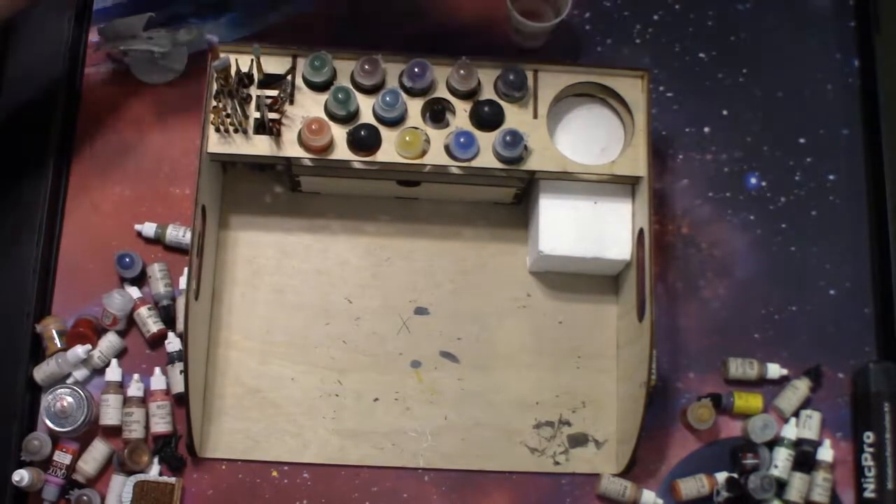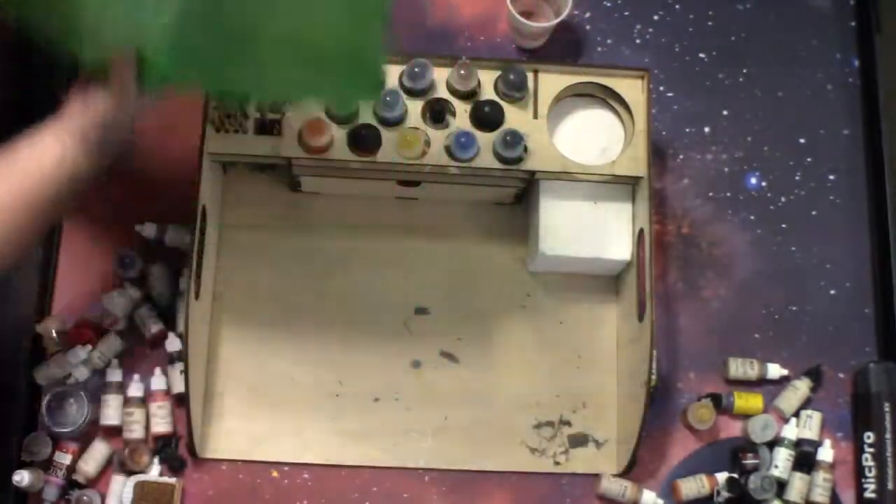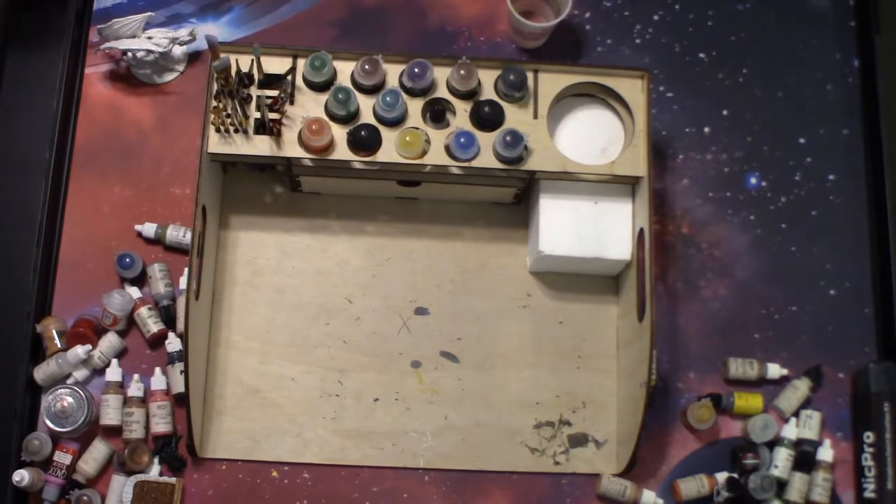I have a second paint tray here, unassembled, for one lucky subscriber. All you have to do is comment below something that you learned from the Altruistic Gifts website, which is altruetoyou.com — I'll leave the link in the description below. The contest will run until August 30th, so you have until then to enter. Leave a comment of what you learned from their website and that gets you entered to win the paint tray. Thanks for tuning in, I'll see you guys next time.